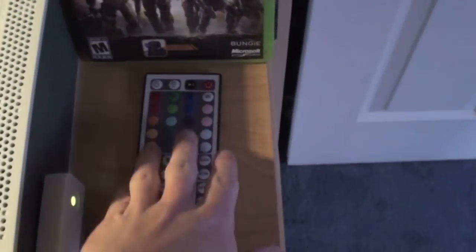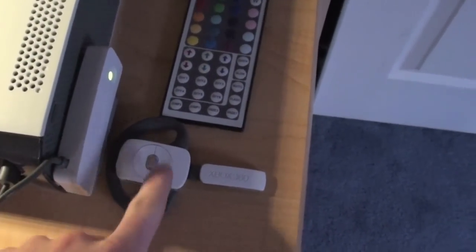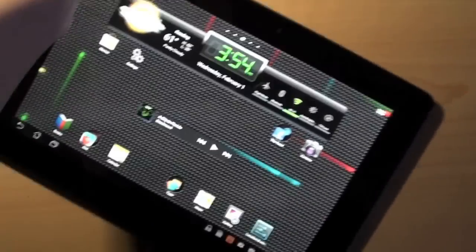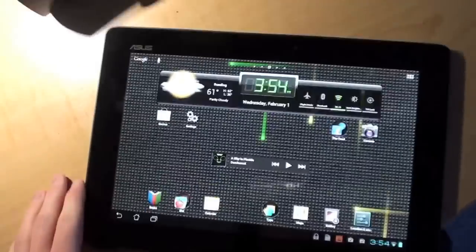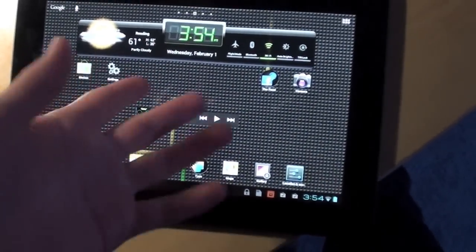Down below, I have my remote for my LEDs — I'll get to that. This is my wireless adapter. Xbox 360 wireless microphone. Right here I have my Asus Transformer Prime tablet. It's got a quad-core processor, running Android Ice Cream Sandwich 4.0. It's the only tablet in the world right now to run Ice Cream Sandwich and the only tablet to have a quad-core processor. If you want to know more about it, just head over to my channel — I have tons of videos on it.